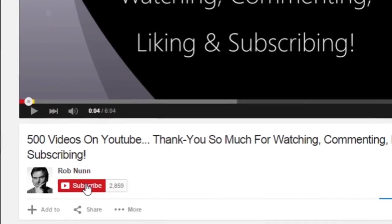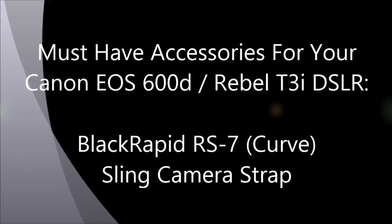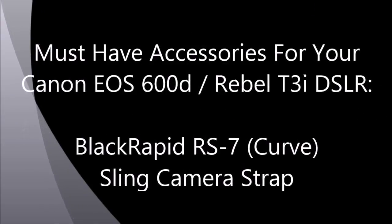If you like the video, please remember to subscribe. Hi, I'm Rob from robinonphoto.com and this is another one of my Canon 600D T3i Essential Accessories videos.